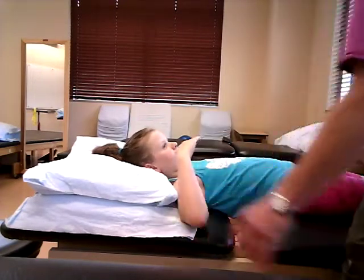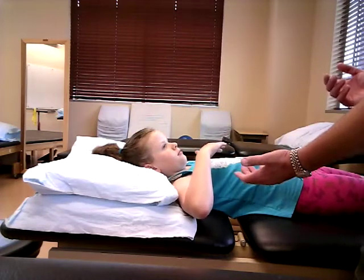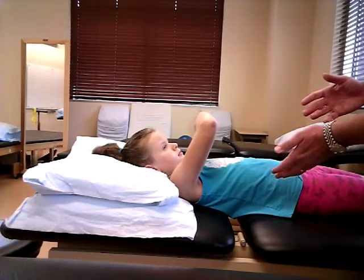Go ahead and do that for me now. Right now I know she has a grade of at least a three because she's against gravity. So now I'm going to have her hold this position right here. I'm going to stand at the side and down here just to get out of the camera's way.